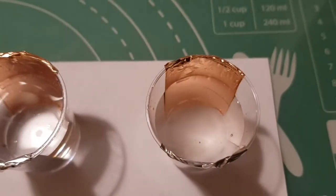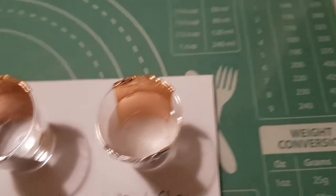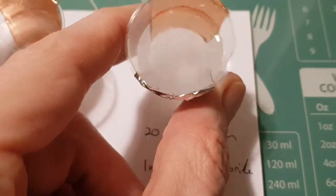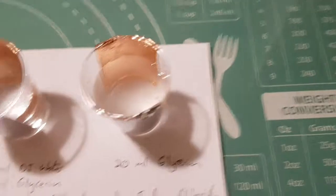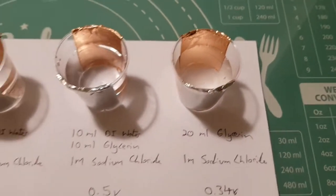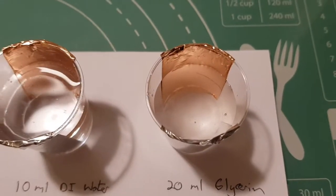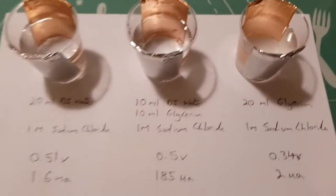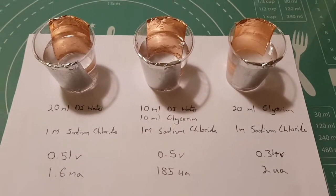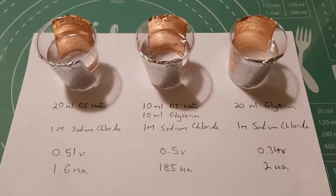One thing you do notice is that when you're trying to dissolve the salts in the glycerine, the more concentrated it is the harder it is. I think half the problem is that there's still some salt at the bottom which I've been trying to get dissolved. Microwaving will help with that, but I'll probably have to give it a few blasts until it's properly dissolved. Next thing is to leave these sitting and come back in a day to see what they're looking like.